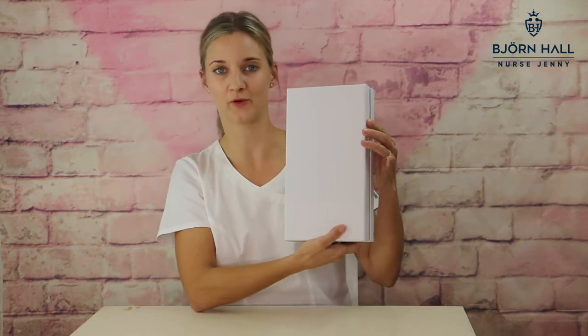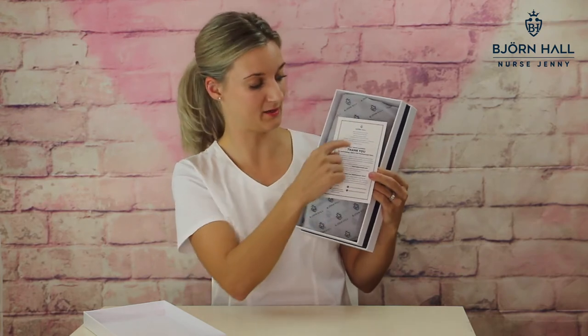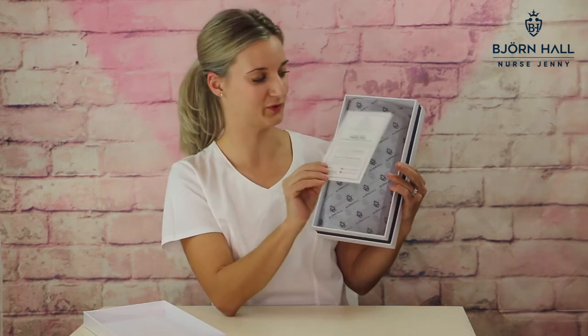The stethoscope case comes in this box — Björn Hall stethoscope case. I've kept it looking like my other packaging; it's just white on the back with the blue line. We'll open it up and it comes displayed like this. You get the thank you card and don't miss out on the poem that I've written all by myself — I'm pretty good at rhyming if I might say so myself, so have a read.